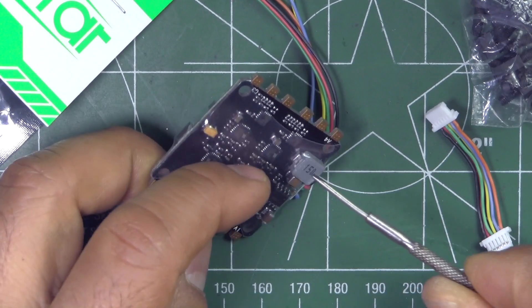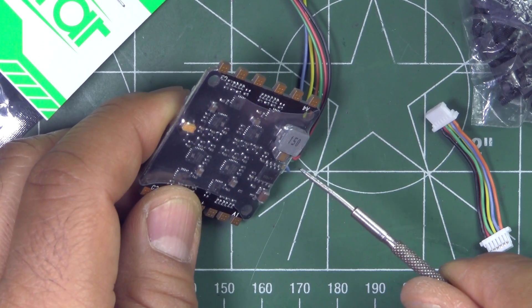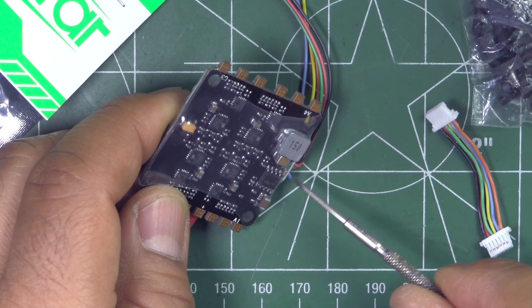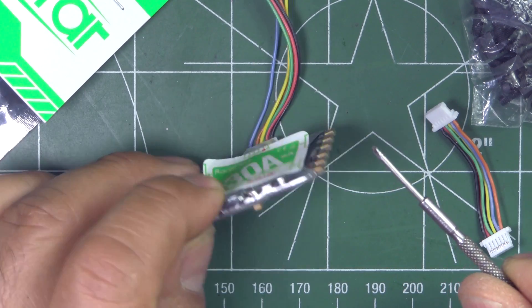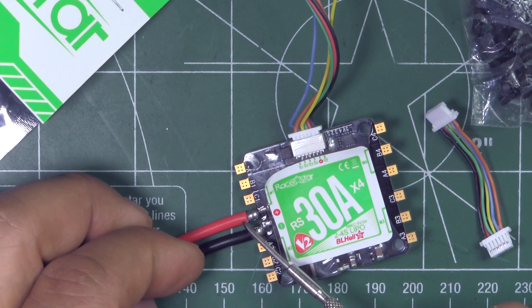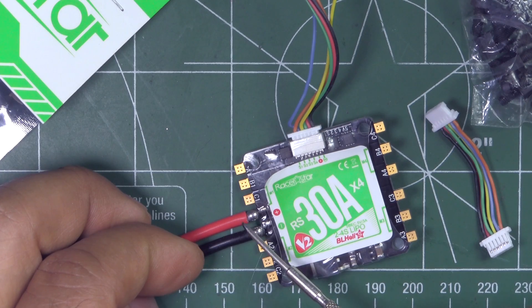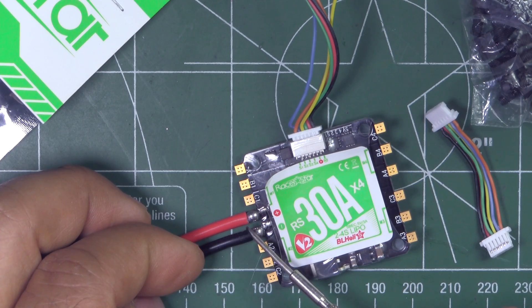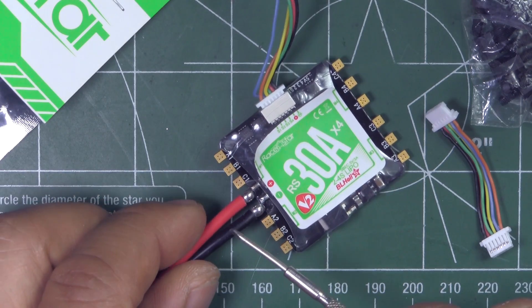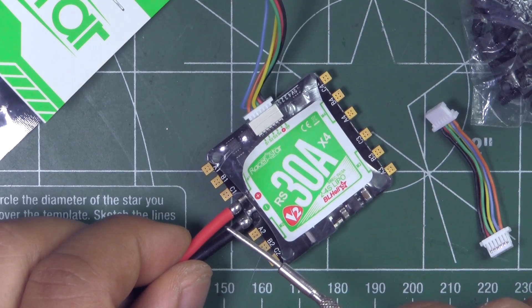You may have to use a low ESR cap if you're powering a 5V camera, so you may have to use one of those across the battery leads. Anywhere from 450 to 1000 microfarads should be okay.